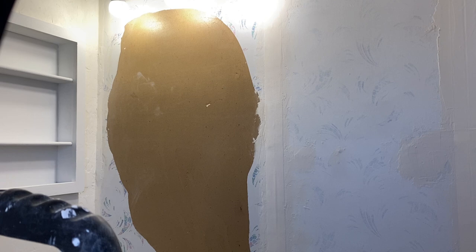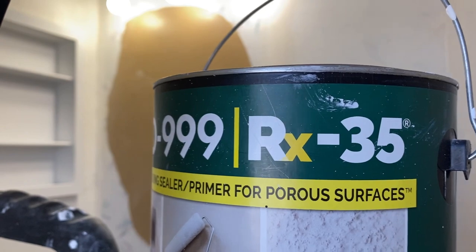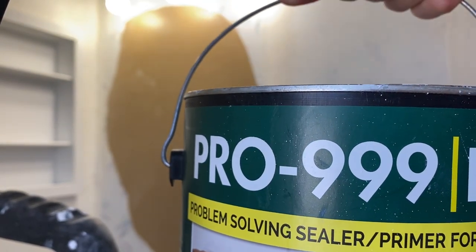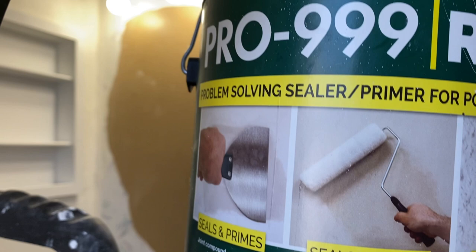I got that mirror off and now I'm working on that wall. So what I'm going to do is use a product called Pro 999 RX 35. That's what I've used on the walls of my mobile home as I'm redoing them and making them look more like a traditional home. This is a sealer and primer, so that's what I'll be using this morning.